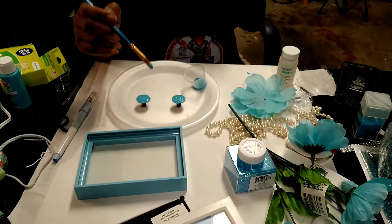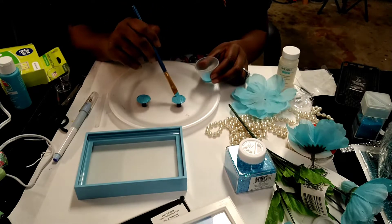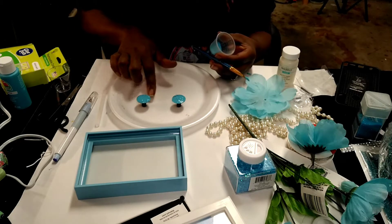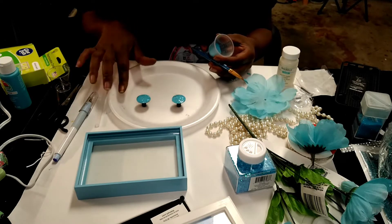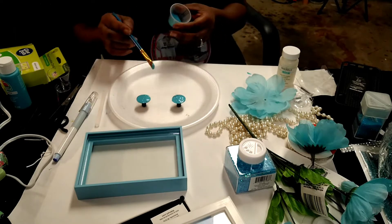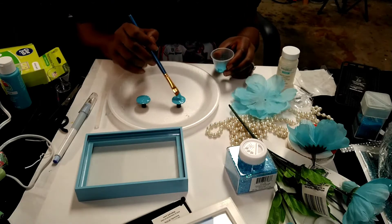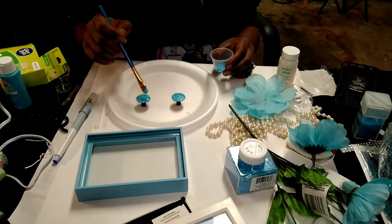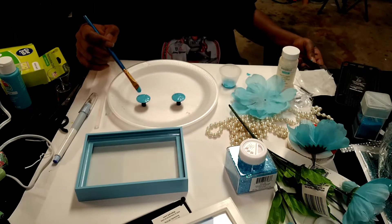I just thought of something as I was doing this — it would have been better to have the handle side down and do the stem first. Glue the handle side down and do the stem and underside first, because now I've done the top and I've got to go all the way under here. I can do it — I'm just going to flip the plate upside down — but it would have been so much easier the other way. I just thought I'd tell you so you'll know when you do one of these.